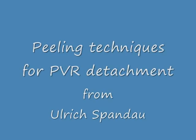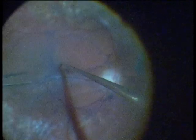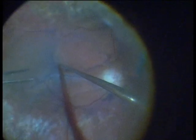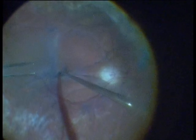Before starting a peeling, I recommend the visualization of the membranes with TriPen Blue. Here you see the picture before the visualization. After a fluid-air exchange and dropping of the TriPen Blue on the membranes, here is the picture after. It is much easier to remove the membranes after dyeing of the membranes.